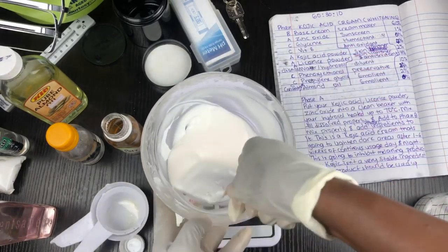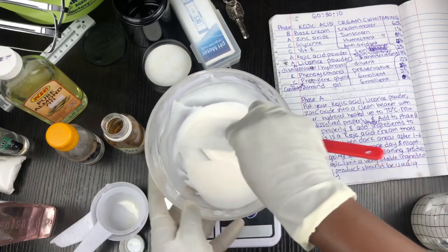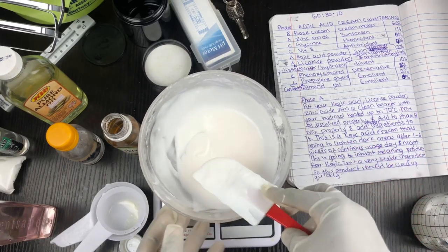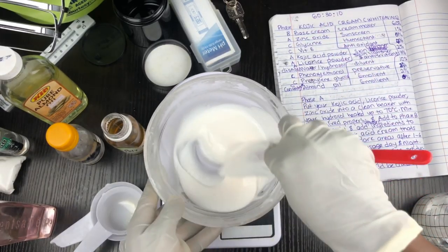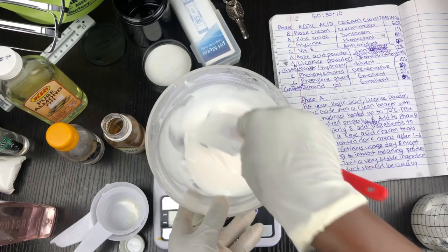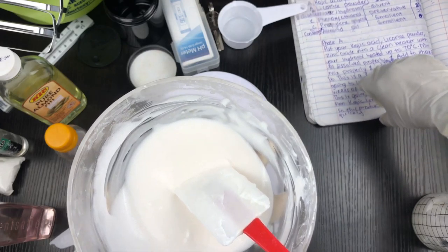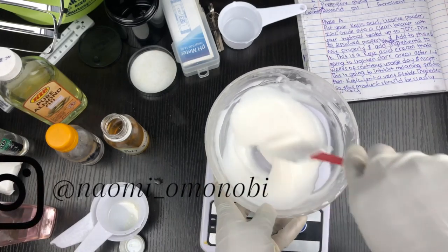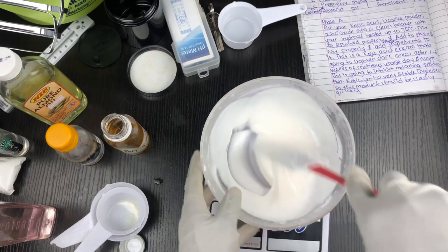What I do is label the batch with the date — today I made this on the 20th, so I'll know that in the next two weeks I should have consumed this product. If you're selling this to somebody, make sure you let them know to consume it quickly because kojic acid is very unstable. A lot of people don't like using kojic acid in their creams — come and learn how to make products like this the right way so that you are not destroying your skin or someone else's skin.